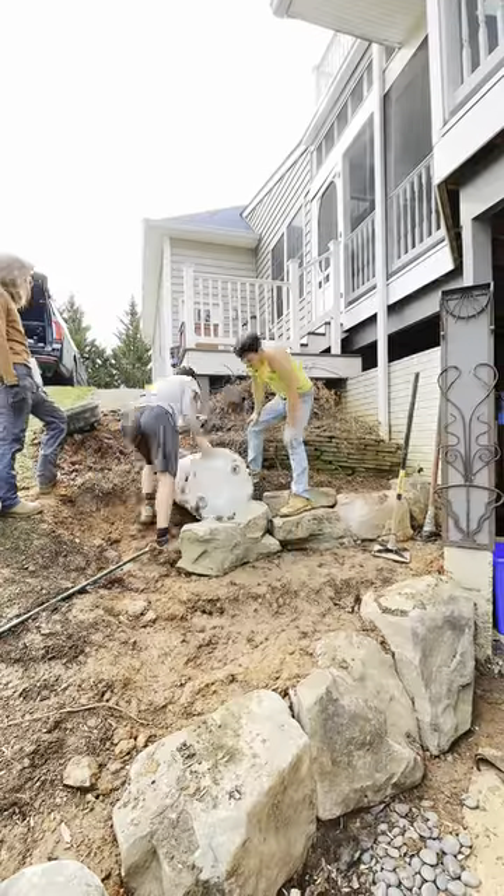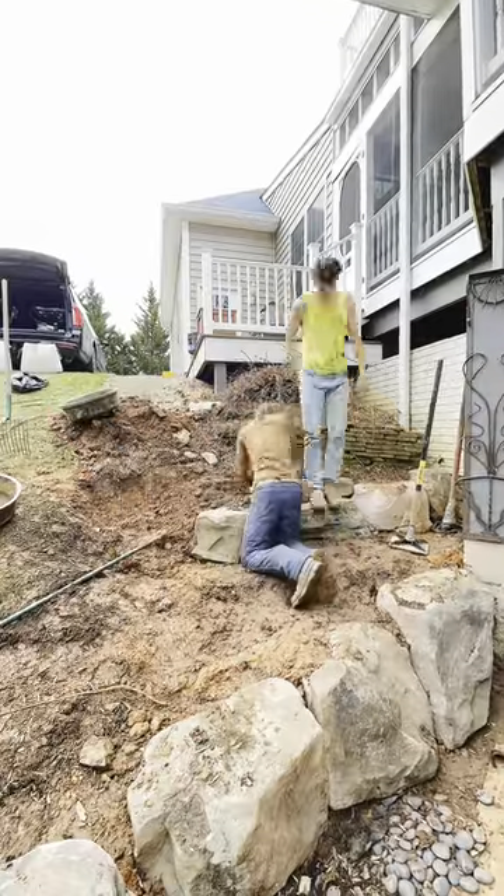Then we're going to bring in some big buckets of dirt, lock those stones into place by pouring it behind it. It's called backfill, then you tamp it. We've got even more rocks coming in.